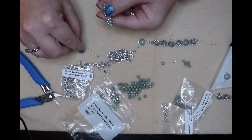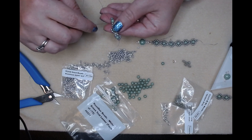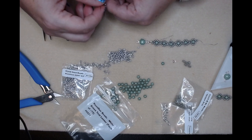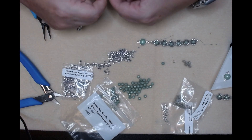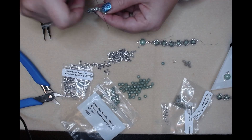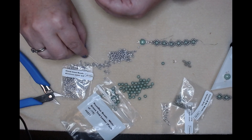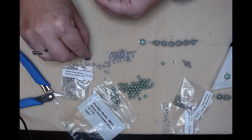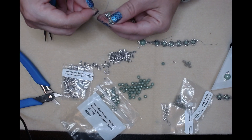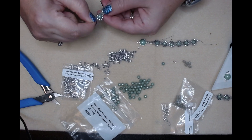Go down through this side, pick up two seed beads, go through that bottom seed bead, go up through the other seed bead, and pick up the last two for this flower, then back up through the top. We've got three more to go.